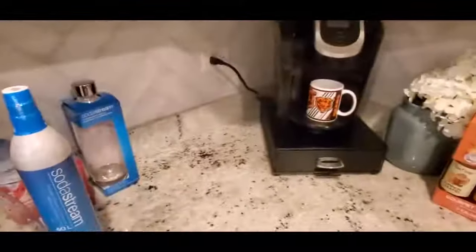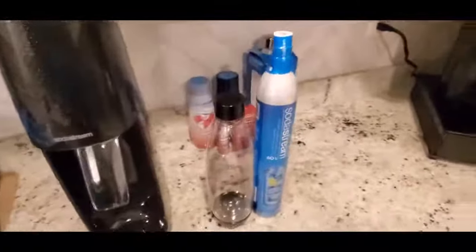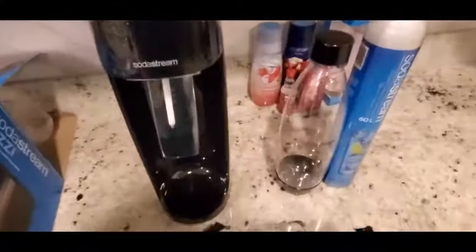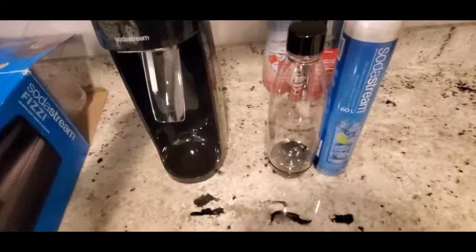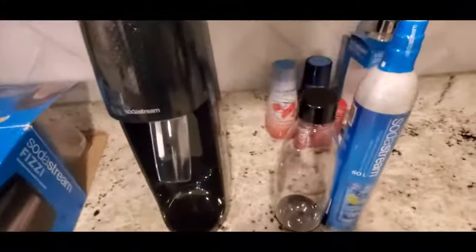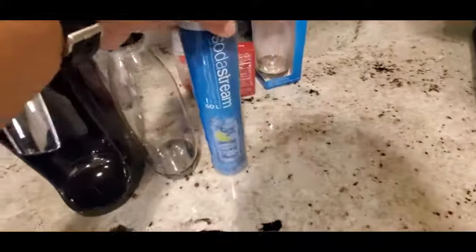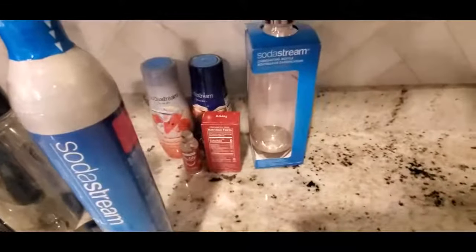This is where it's going to go in my setup — I have a Keurig and an air fryer, and the SodaStream is going in this area. Everything matching: black appliances all the way around. Make sure you guys hit the like button and subscribe. So here's what comes with it — one bottle, no flavoring, and here are the extra flavors I bought.